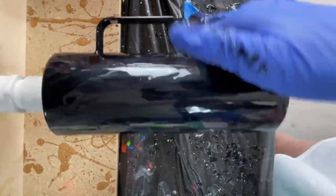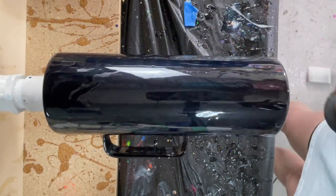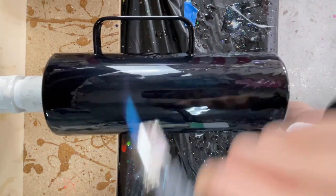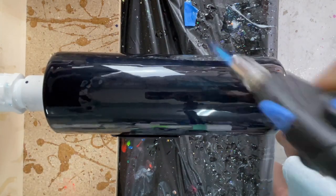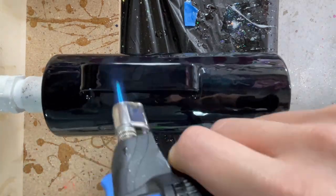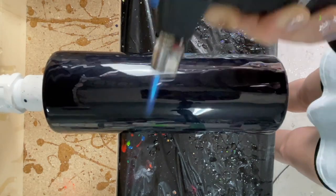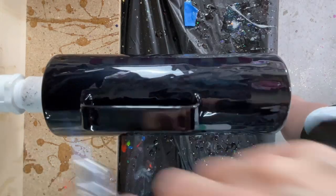After we had all the epoxy on there, I took my torch and popped any bubbles. I really wanted to make sure we didn't have any flaws in here. This is the hardest part with a solid black cup — anything that appears on your cup is going to show. So I was really careful to pop any bubbles, kept any debris and glitter away from this cup as it was spinning, and pretty much hoped for the best. I let this cure about four hours.